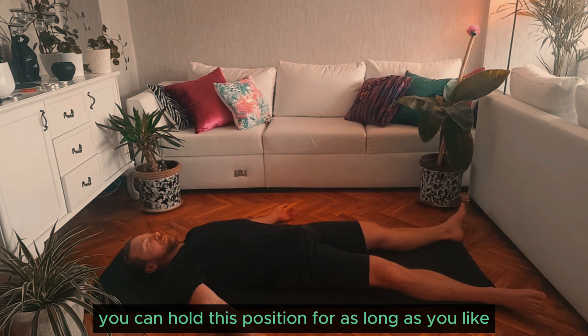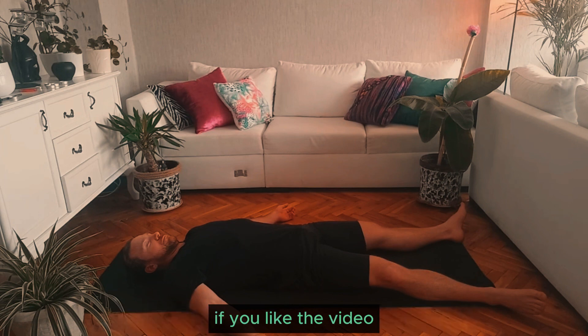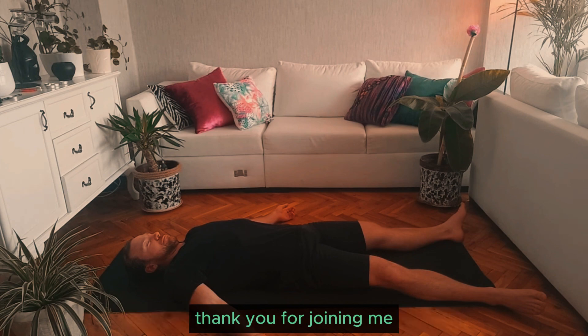You can hold this position for as long as you like. If you have any questions, you can leave them for me in the comments. If you liked the video, consider giving the video a like and you can subscribe for more content. Thank you for joining me and I'll see you in the next video. Much love.